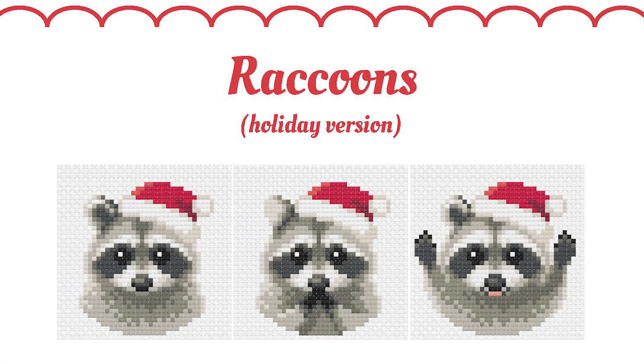This one comes with three different options — I'll insert a picture that shows all three options — but I just did it as called for, because it was perfect as is. My dad's going to love it. It's on 14-count white Aida.